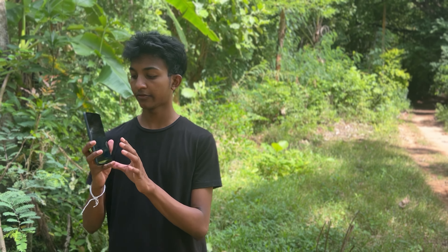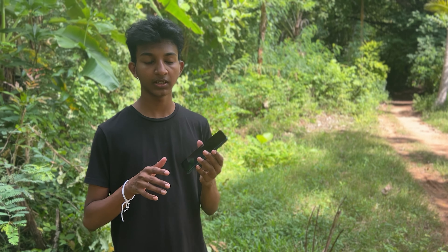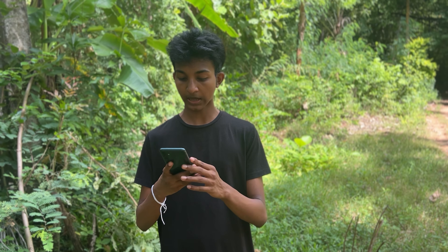I'm going to show you the welcome screen and I'm going to show you the quality of the camera.